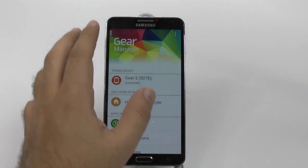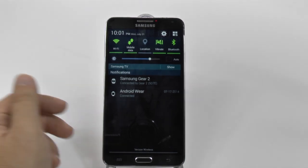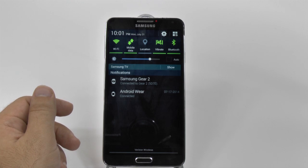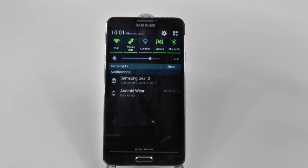Which app do you think has a better interface just for the app purposes — the Android Wear app or the Gear Manager app? Please let me know in the comment section down below. And have you ever thought about getting one of these watches? Let me know that as well. Thank you for watching. This has been Ricky, the Android guy.